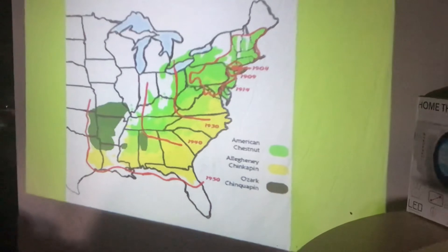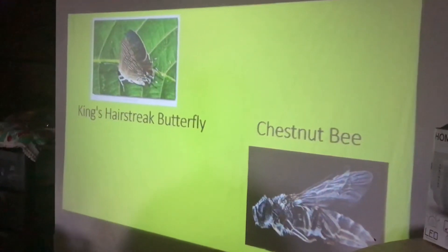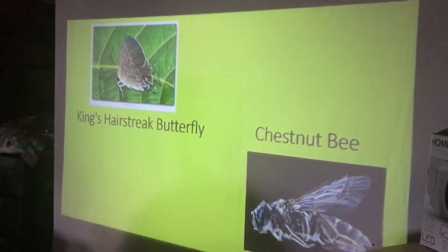In fact, the American Chestnut Foundation's one of their best trees in their breeding program — they said it was American chestnut — turned out to be an Ozark Chinquapin. They mistakenly thought it was American chestnut.